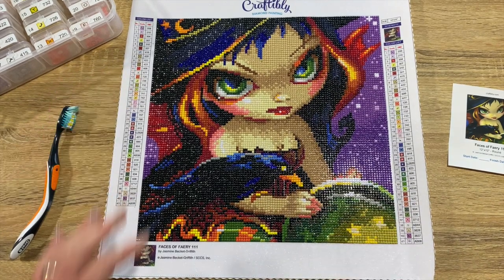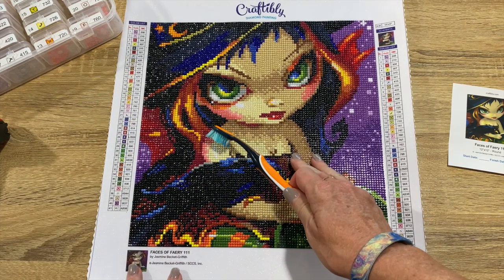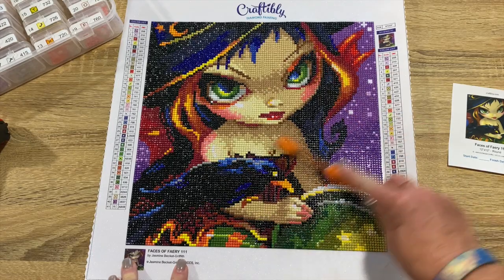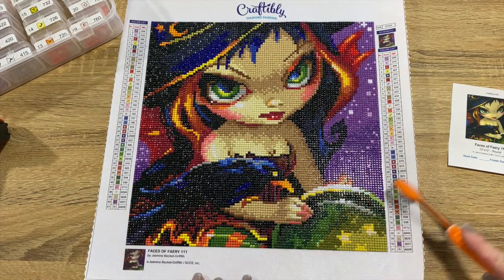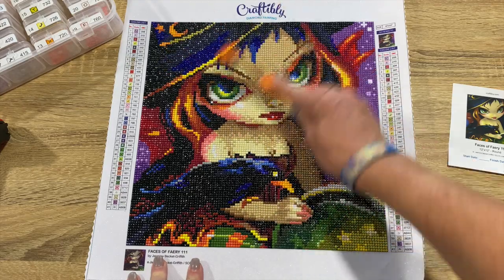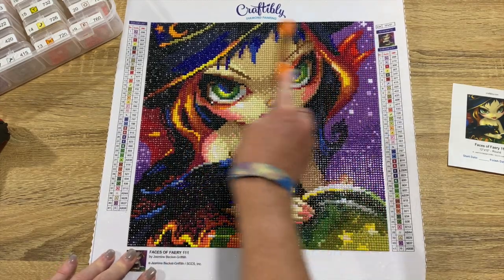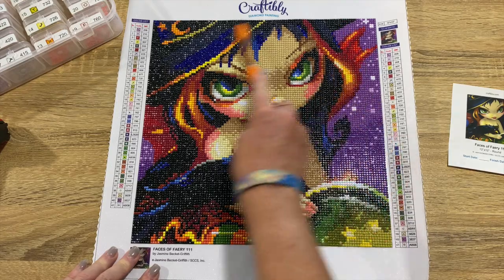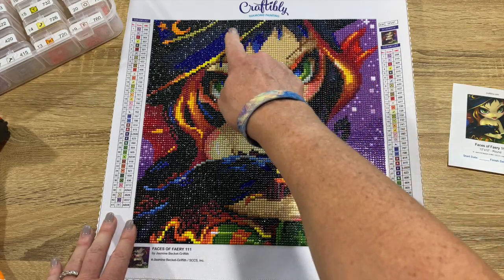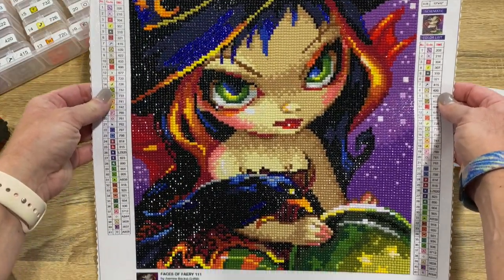Once the rolling is done, I grab my toothbrush — this is my diamond paint toothbrush, not my actual toothbrush. I lightly brush it and it gets any wax residue and kind of spreads it along all the drills and sparkles them up a little bit. It also gets dog hair, people hair, any little things that might have gotten stuck on there. I love this — it's so satisfying to brush. These blue rhinestones in her hair coming down and in her hat — look at that sparkle!